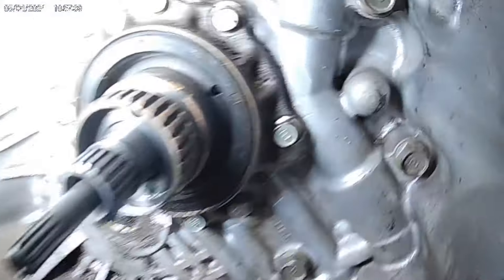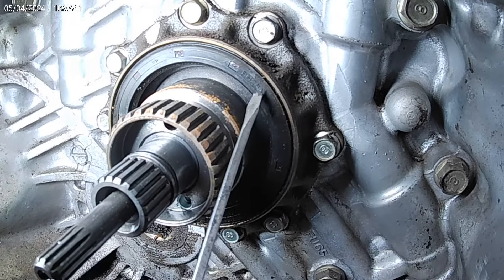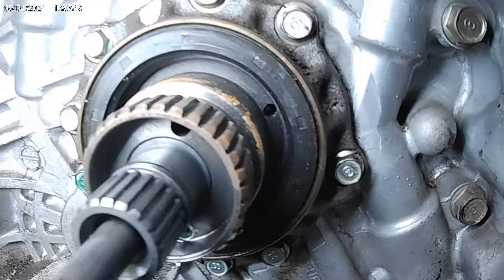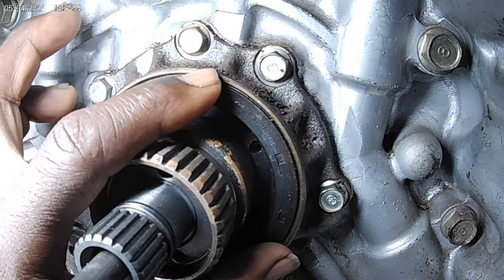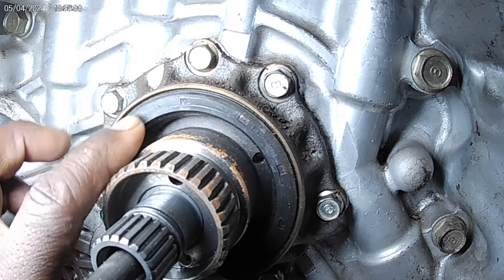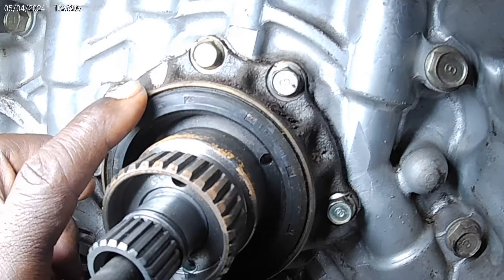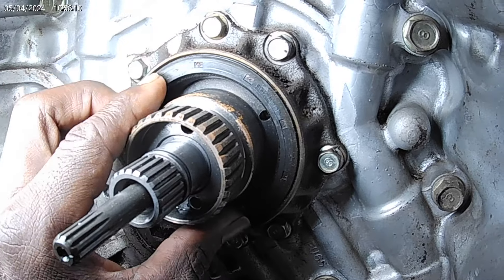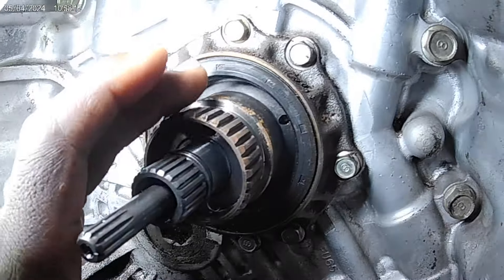So this right here is your torque converter seal. On install, what you want to do is try to get this seal into this race — this is a torque converter reactor, that's what it's called. There's a race inside here, and this is where the seal sits. You want to try to get this seal in this race by hand as much as you can to get it to sit in place. Then you can start to install it.